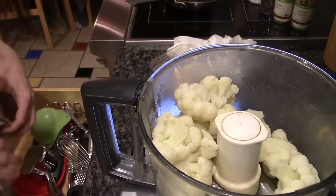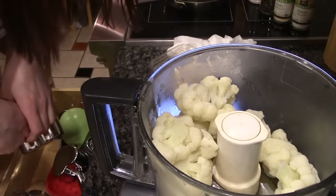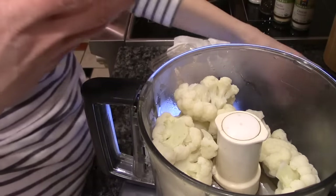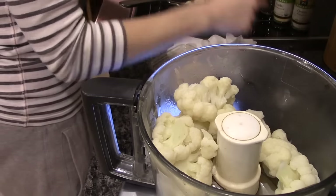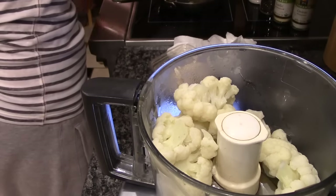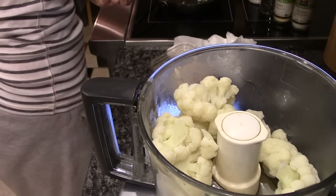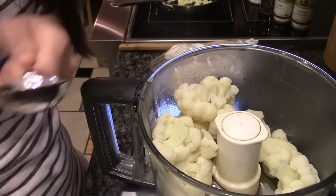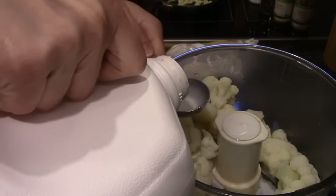Okay, half a cup. I really only used about two cups of cauliflower, so I'm going to use three tablespoons of milk to start off with. Four tablespoons is a quarter cup, and a quarter cup would be half of half a cup. Too hot, too hot. And we can add a little bit more once we blend it up and see where we're at.